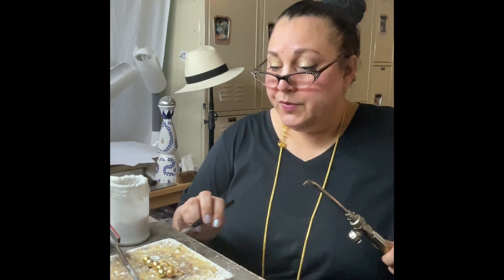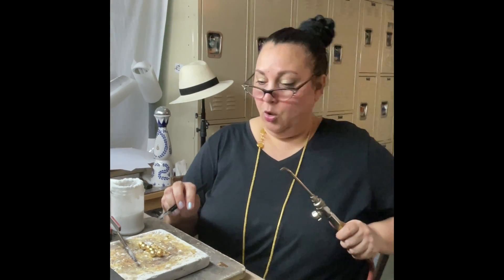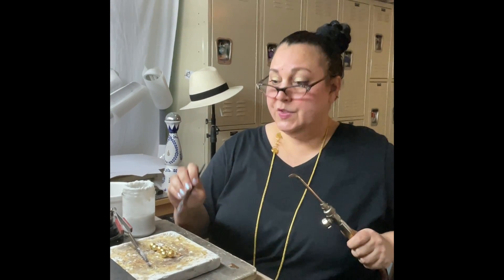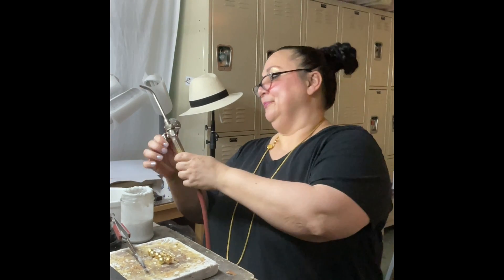What I want you to do is find every connection point on all of these, put a little ball of solder on each and tack them all, pickle them all, and then we'll pick one of these and one of your balls and put it together. I know you can.